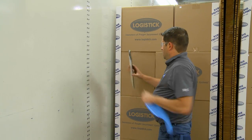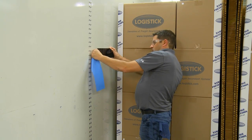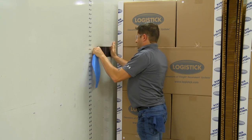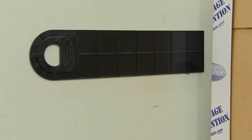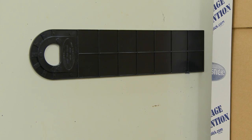To install the first SuperStrap, remove the blue tape backing and place the SuperStrap on the wall. The SuperStrap needs to be positioned so the entire adhesive surface will make direct contact with the trailer wall. The handles, which are the anchor points, must be directed towards the end of the load or in the direction the freight could move.